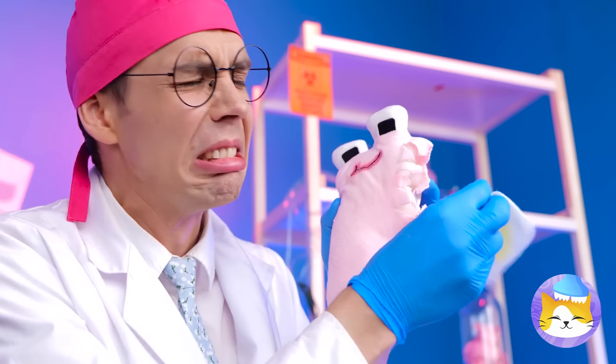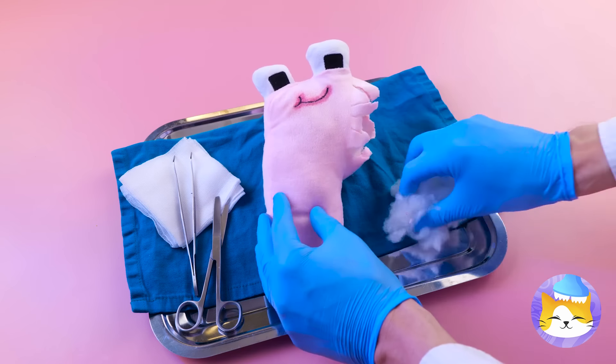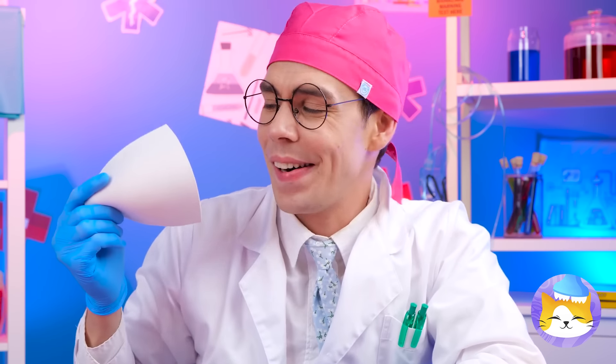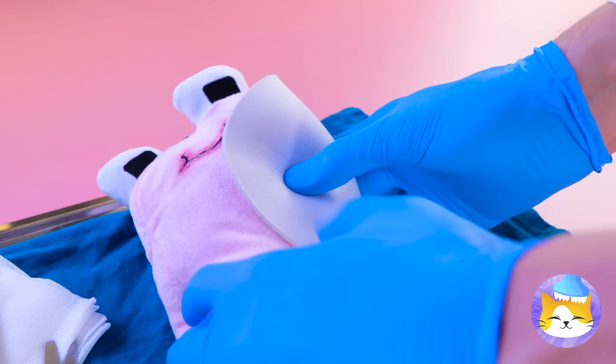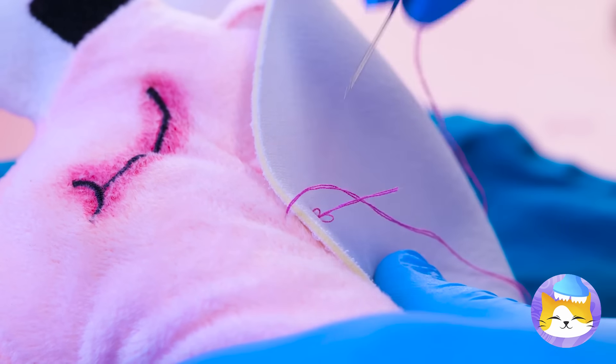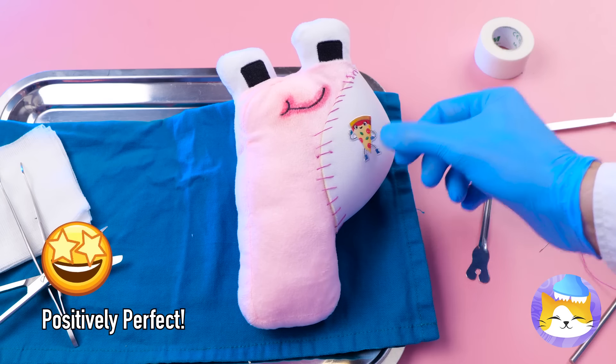Poor P, you're practically in pieces. Don't worry, we'll patch you up. And for being such a pleasant patient, you've earned yourself a sticker. Pizza — the ultimate P word.